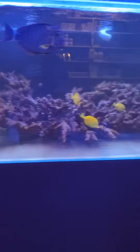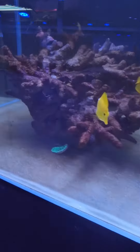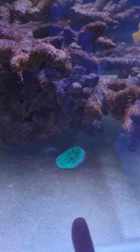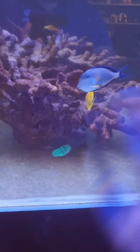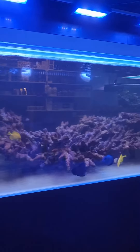We have added a few corals — just a digi here and a fungi under here — just to see how they go. We're very confident they'll be perfectly fine.